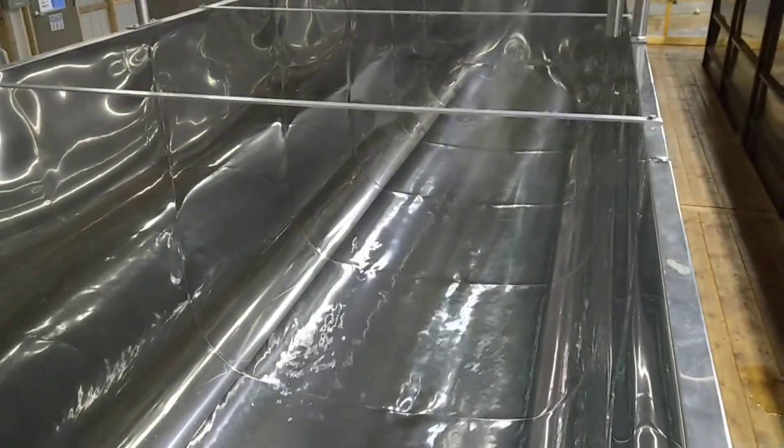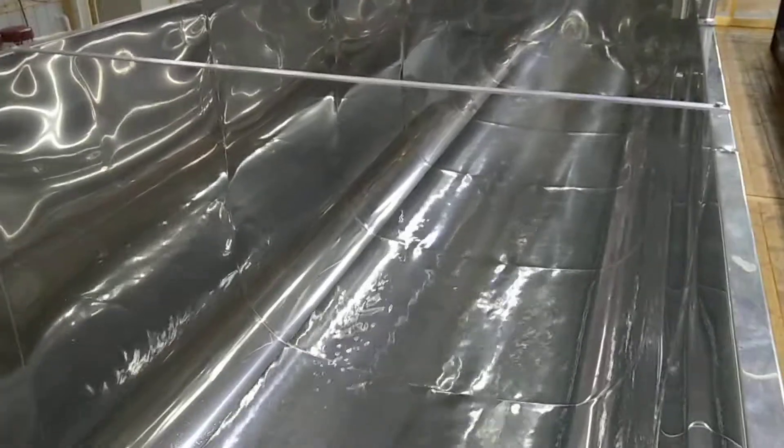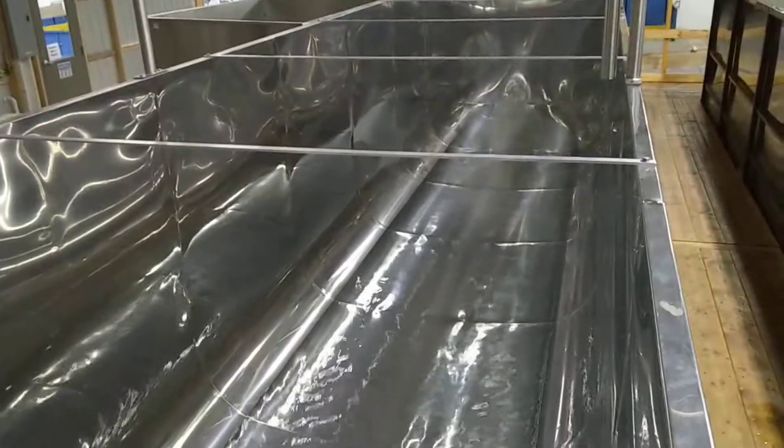So this is a byproduct that typically most of it goes down the drain, but we have an opportunity potentially to work with some companies to put this maple water into the market and save it. Pretty cool.